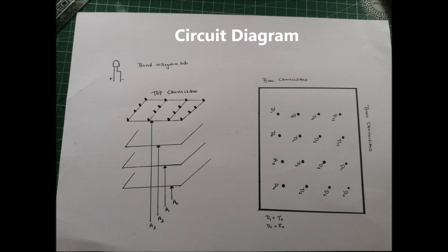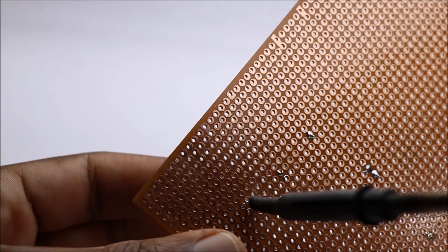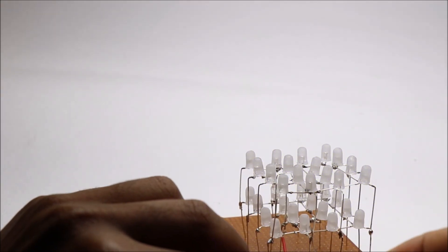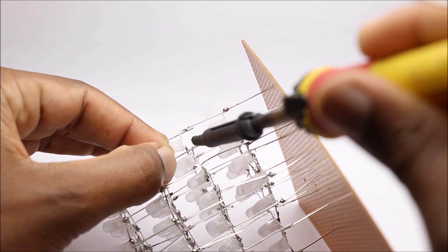Follow this circuit diagram to make top and bottom circuit connections. I will be using an empty PCB. Start by sorting the base legs of LEDs to this empty PCB. Make sure to test each and every LED before you finish the final setup.